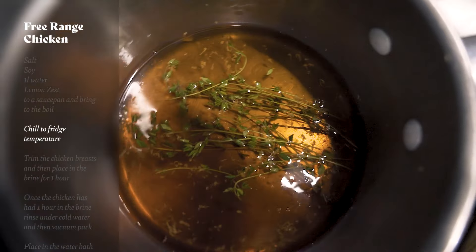Next up we need to make our brine. We're going to start by adding our thyme, salt, soy, water and lemon zest to our pan and just bring that to the boil so the salt dissolves. A great tip is you can substitute half the water with ice — use half the water to boil the brine and then add the ice to chill it quickly. Alternatively, just make sure it's nice and chilled in the fridge.